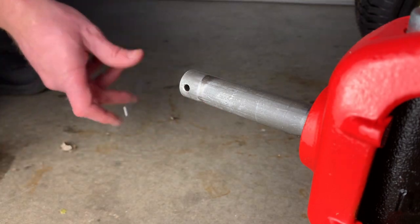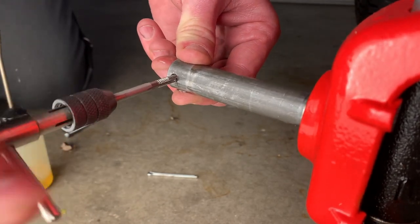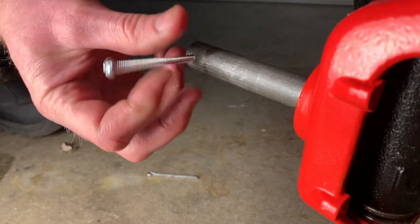My big box mower came with a set of cotter pins holding the wheels on and while functional, they allow a lot of in-and-out play. Mowers that ship from the factory with bearings typically use a c-clip or an e-clip to hold the wheels in place, and I'd considered turning a groove in my axles to do the same.